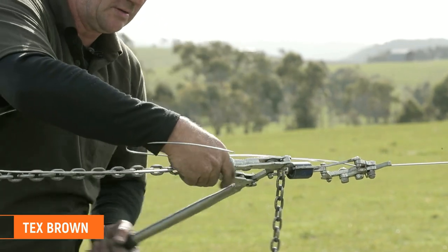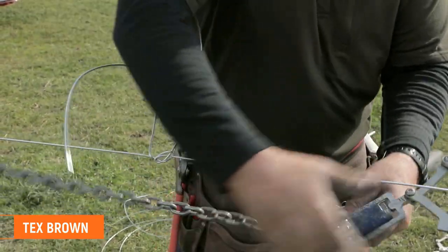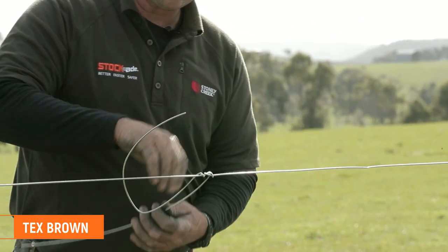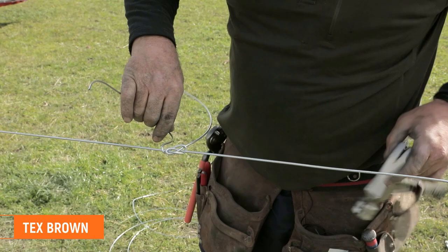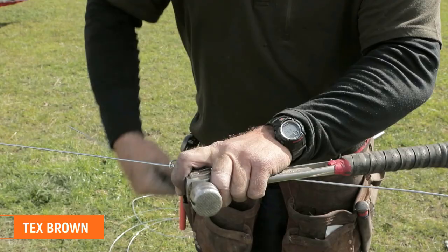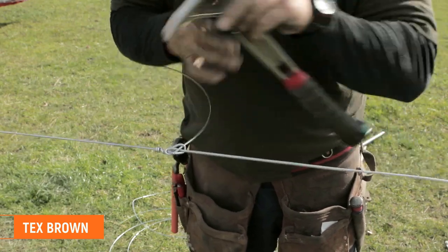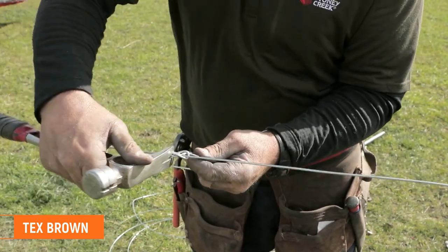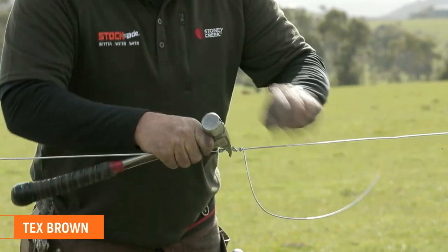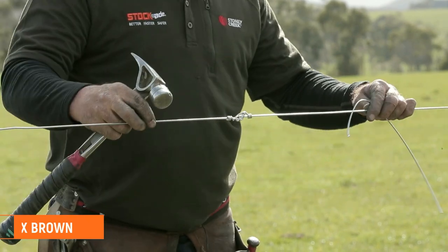So that's locked on now, we can take the strain off it. We use a hammer on there to stop stripping the galvanizing on the wire. Wrap that off, break this one here, just back around, wrap that off — that's your tex brown knot.